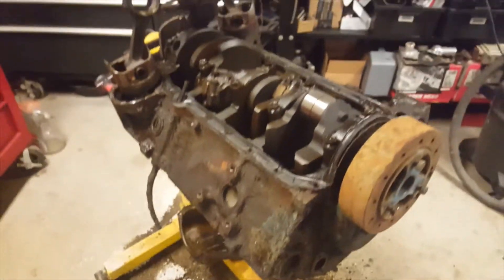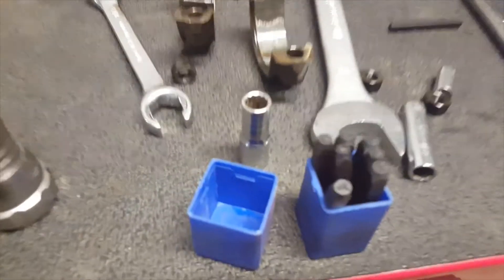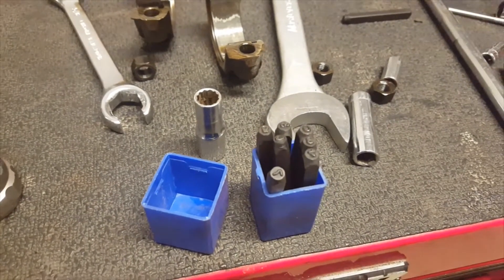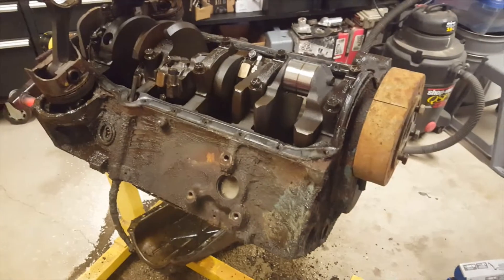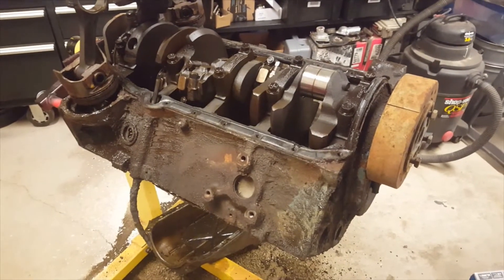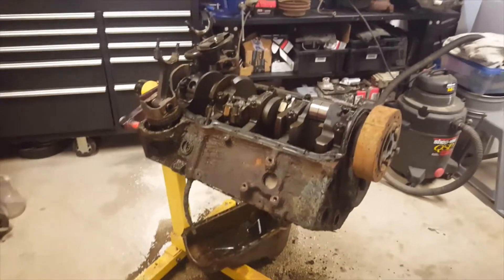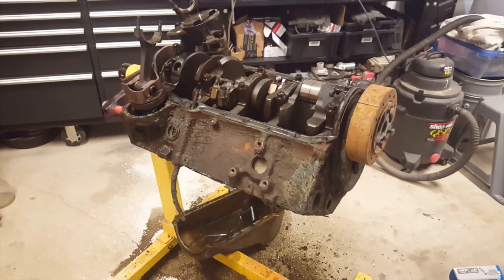One of the other things when you're pulling your engine apart — it's not imperative, but if you have number stamps you can go ahead and number your rod and your bearing cap. If not, make sure you keep them together — the ones that came apart together — and your machine shop can do it. I had some stamps here so I just did it.